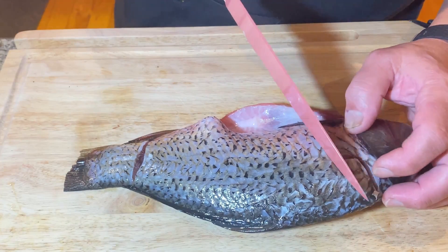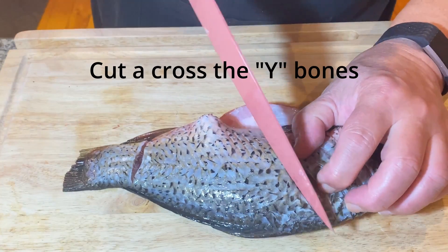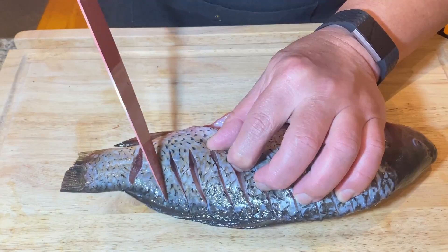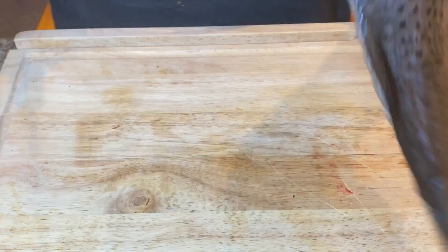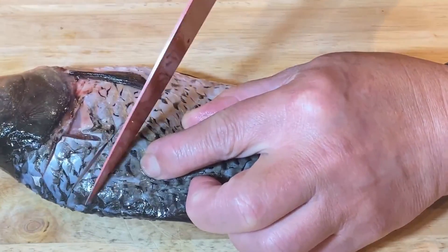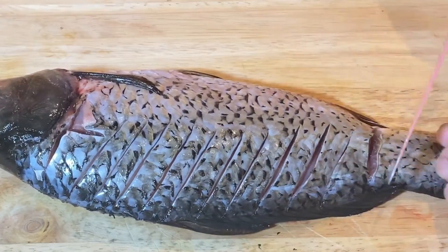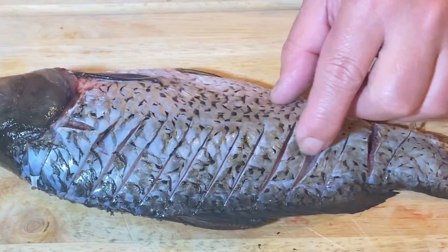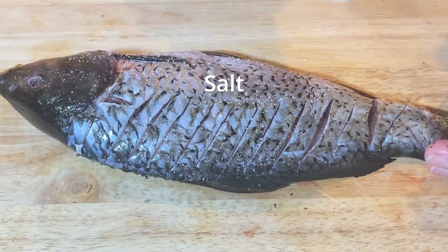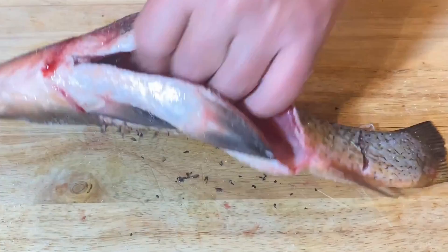So what you do is cut through those bones — just here — you don't need to go all the way. You can hear the sound of how it cuts the bone. Do another one, just right there. The Y-bone has all been cut. So now we just put a little bit of salt and give it a rub, and this is ready to go in the fryer.